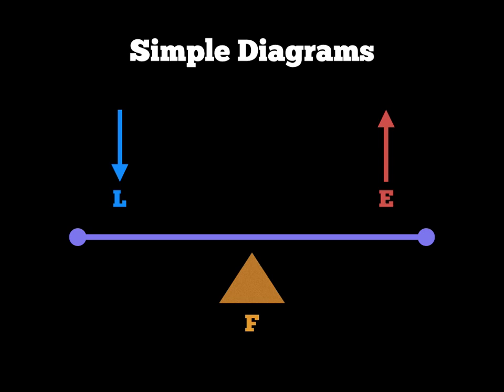This diagram would show you a first-class lever because the fulcrum's in the middle, the effort's on one side, and the load's on the other. In your notes, draw a diagram for a second-class lever followed by a diagram for a third-class lever, using this principle of F, L, and E.